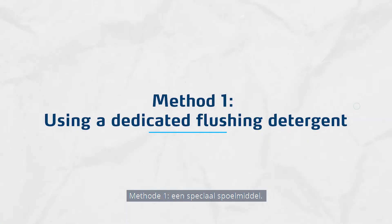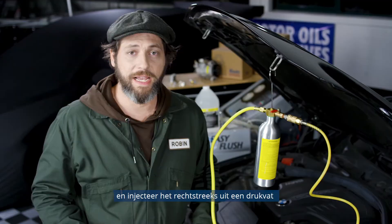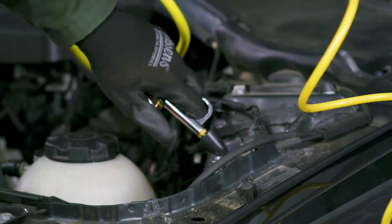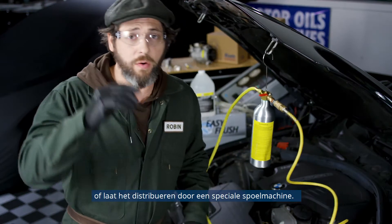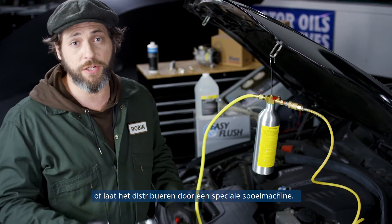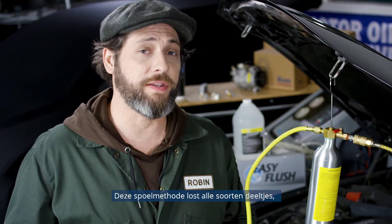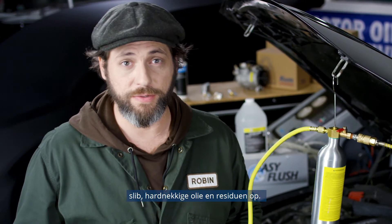Method 1: Using a dedicated flushing detergent. Circulate the detergent throughout the loop and inject it directly from a pressure container, or have it distributed by a special flushing machine. This flushing method dissolves all sorts of particles, sludge, stubborn soils, and residues.